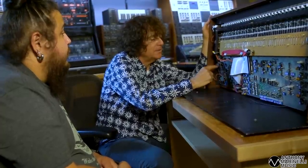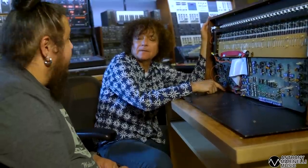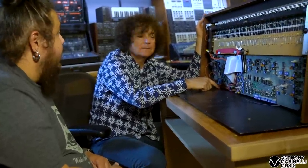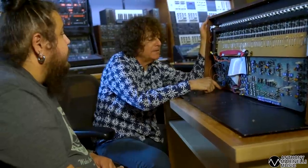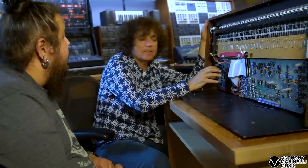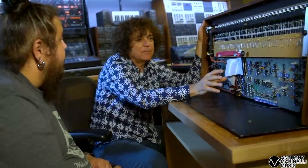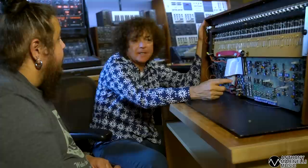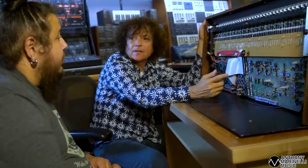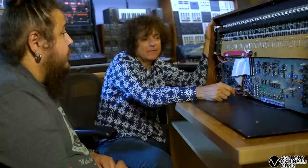How does he come up with this? Was it a chip used for something else at that time? Home computers, really - that's what it was. He was able to figure out a way to have it be the brain center to distribute voltages correctly, and then these send those voltages to the same kind of chips as a CS80 - analog chips: oscillators, VCFs, VCAs, envelope generators.